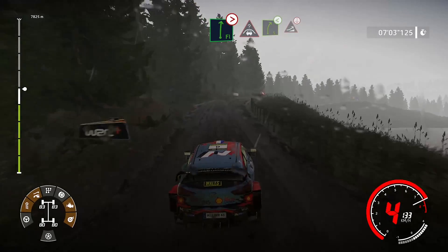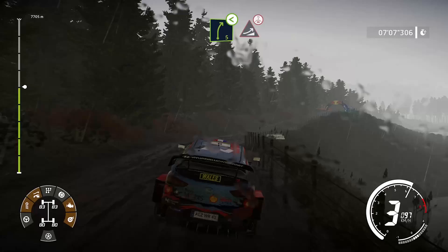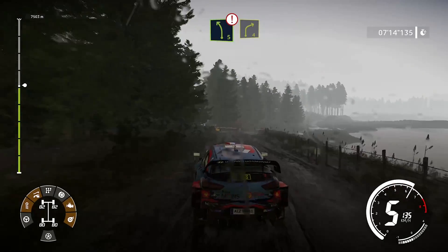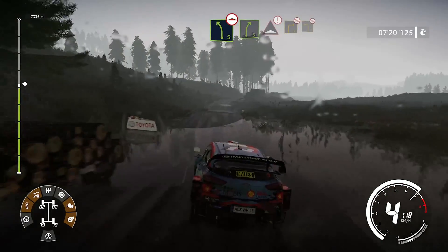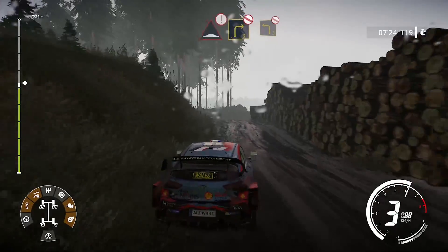Et ciel, droite 5, ouvre. Dans saut, sur ciel. Attention, gauche 5, ouvre. Dans droite 4, à travers portail. Et gauche 5, bosslet. Dans droite 5, ouvre. Et attention, bosse. Dans droite 3, pas corde. Dans gauche 3, pas corde, ouvre.